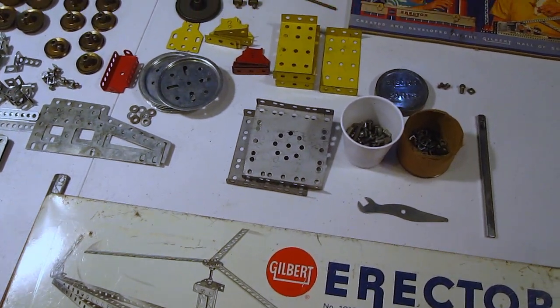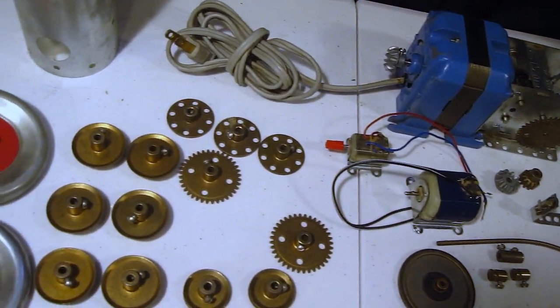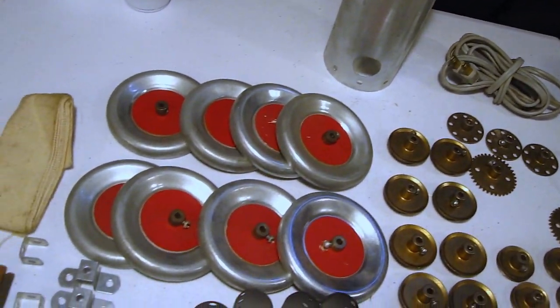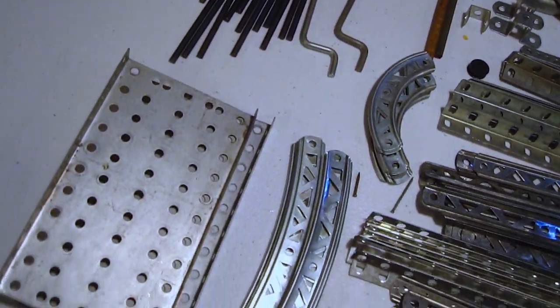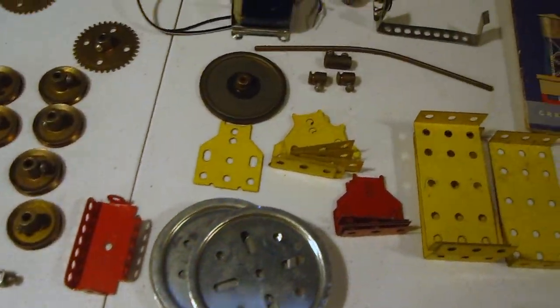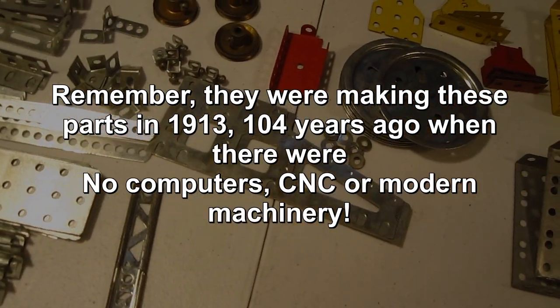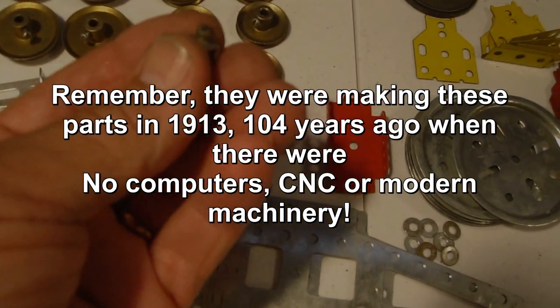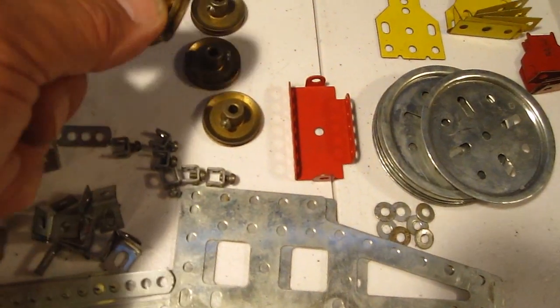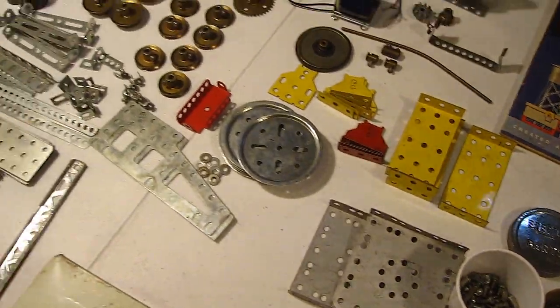I've opened up the package of all the Erector set parts and I'm cleaning everything up. When I was a kid I really didn't realize all of the parts and what it must have taken to build these, because there's nothing plastic here. All these parts — what a lot of drilling and stamping and bending — all these little intricate parts are quite amazing. The way they fit together, for example the girders have grooves on the side and they all fit together perfectly so you can screw them together. Everything is metal — quite an amazing set. The machinist probably went nuts putting all the threading for the bolts and screws. So I'm cleaning it all up and let's get started to see what we can get built.